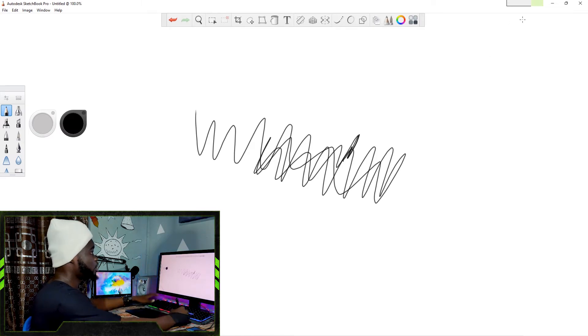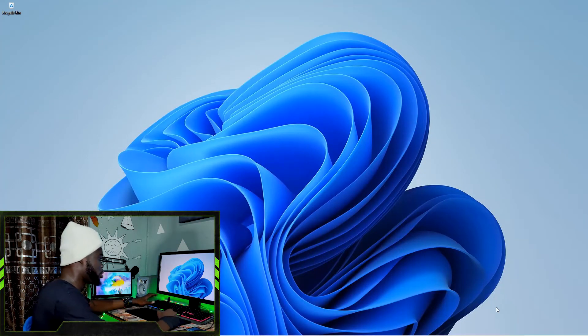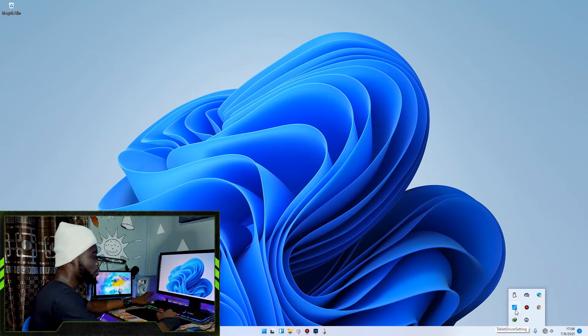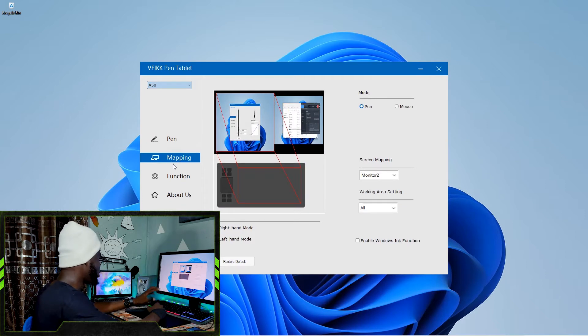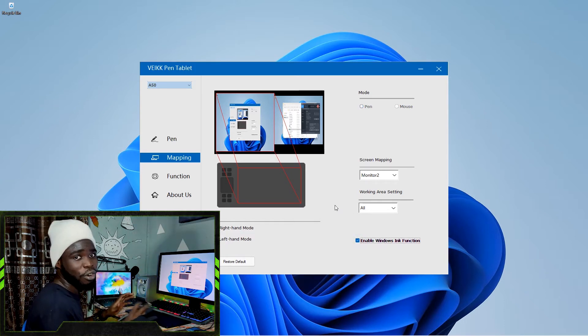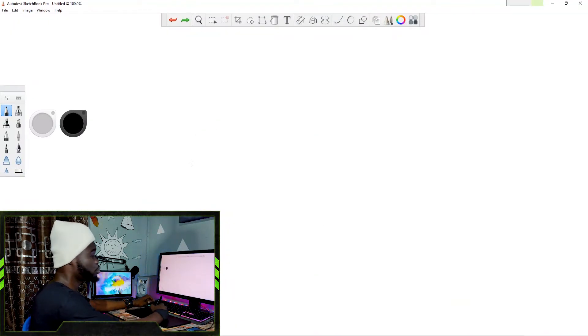To apply this fix, once you are done installing your tablet driver, close every program you are using. I'm going to minimize both Autodesk Sketchbook and Photoshop and go back to my desktop. Locate the tablet software driver, double-click to open it. Once it's open, go over to Mapping. In the Mapping section, you'll see a checkbox that says 'Enable Windows Ink function' — just check that little box, and that is all you have to do.